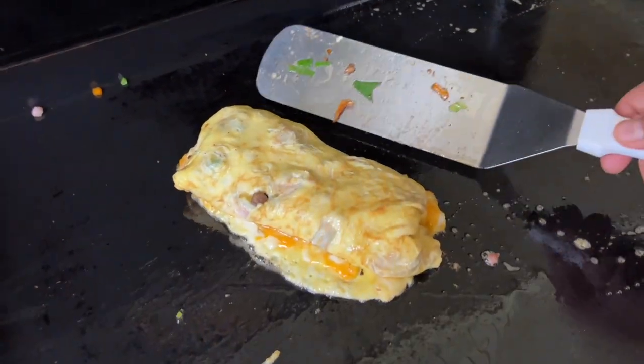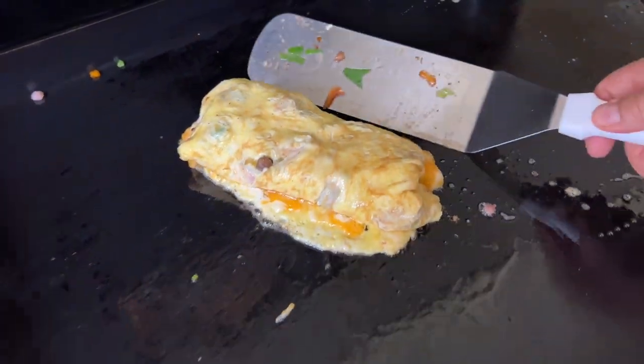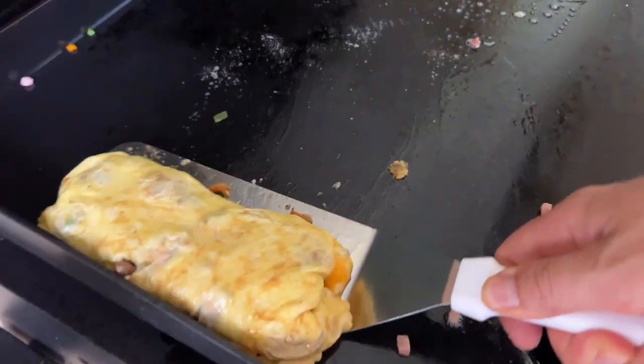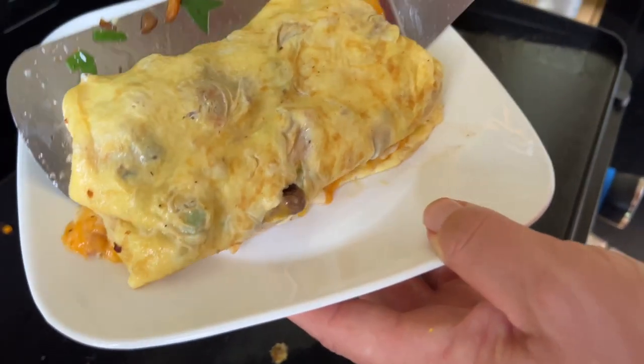I don't know about you, but that right there is an absolute massive loaded Sunday omelet. Now that my father-in-law has downed his three-egg omelet plus my mother-in-law's three-egg omelet, he's six eggs down and about eight pounds of meat down. He's good for the day. Now we can make ours.